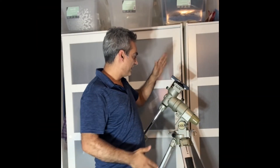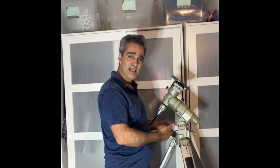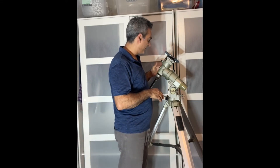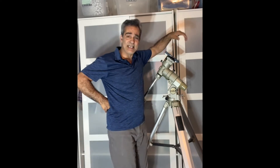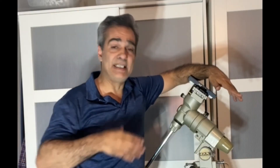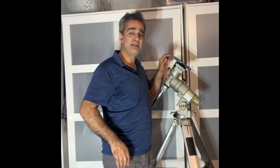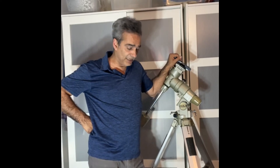I still have to tighten everything down and add slow motion controls — it had the hand controller but no slow motion controls, though I have several so that's not a problem. I am lucky to have found it. I'll probably change this saddle bracket and get a Losmandy/Vixen dual rail so I can fit a heavier telescope.